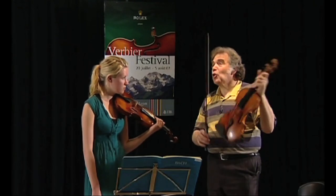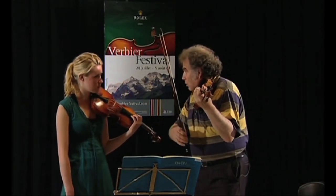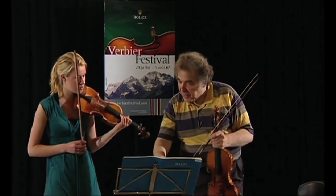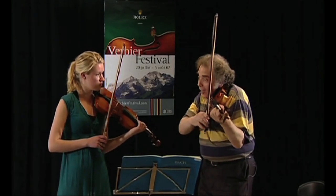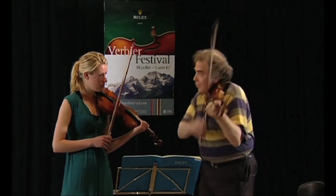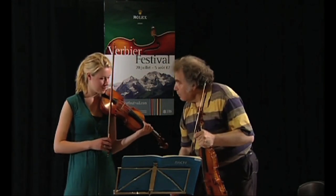Then you have an illusion, just like this note is going to continue. Keep going. To make sure there is no break here. The top note should be a little bit longer.